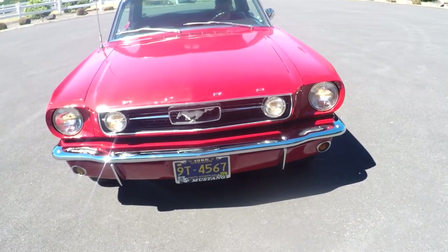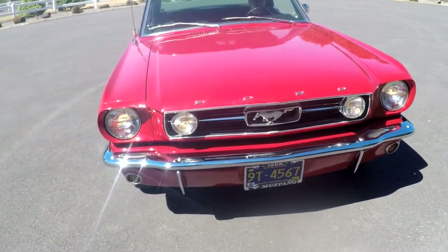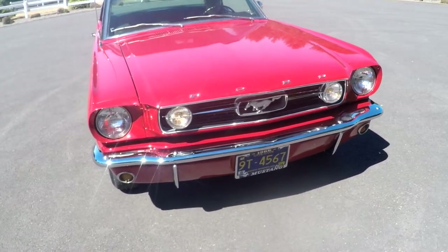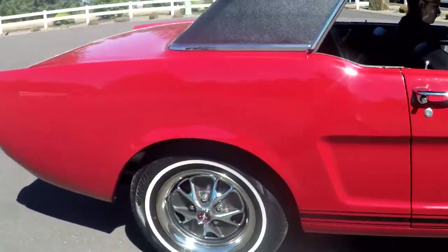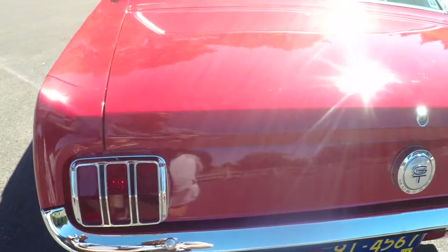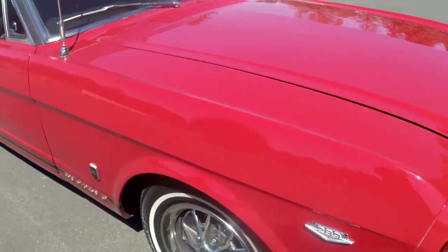One thing a lot of people don't know: if you've got a factory GT, when you turn the fog lamps on, the rear taillights turn on. So if you turn the headlights off, your fog lamps are still on and if you walk to the back, the taillights should be on — which they are right now. That's one of the first things I look at on a GT. I'll just flip the lights on and know it's got the right wiring.